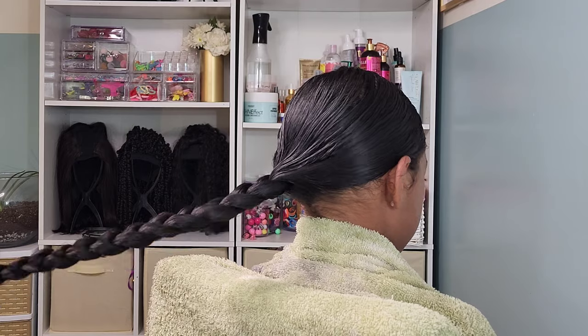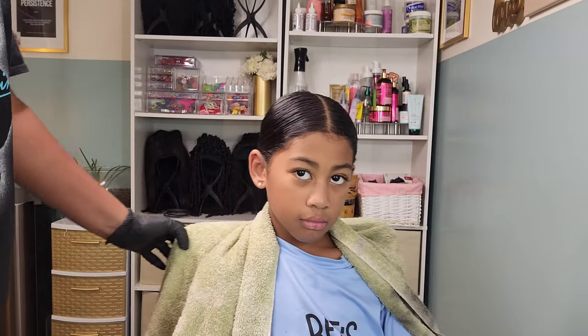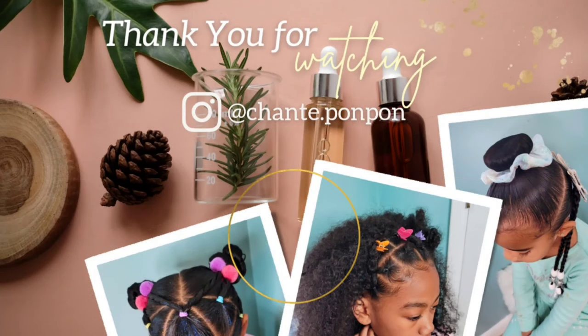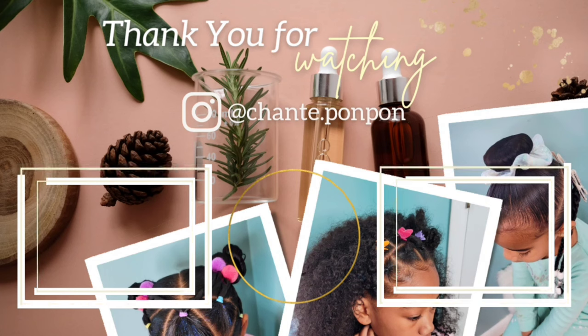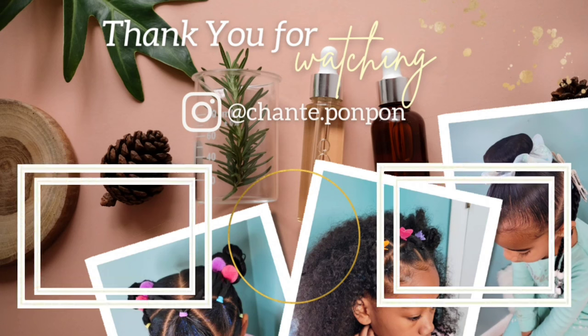So that is it for Kalani's wash day, guys. Thank you for joining us on another tutorial. I wanted to touch base on some of the questions we get on our Instagram page. Do not hesitate to ask questions — I have no problem answering them as best I can. Thank you guys for joining us on another video. Be blessed and be safe.